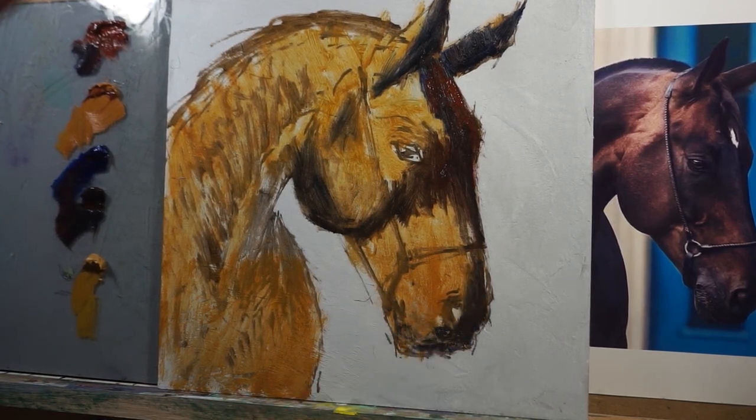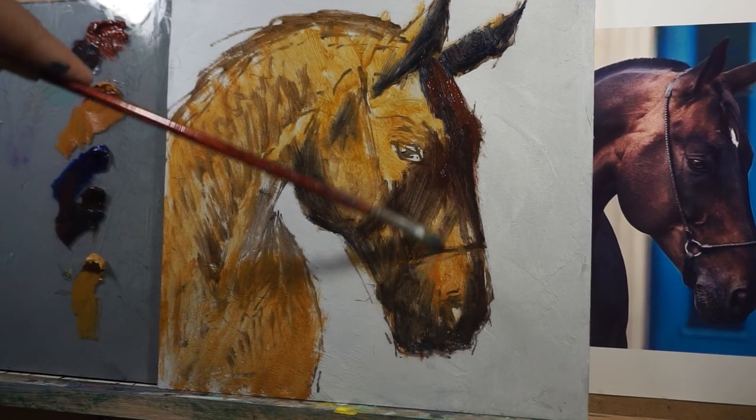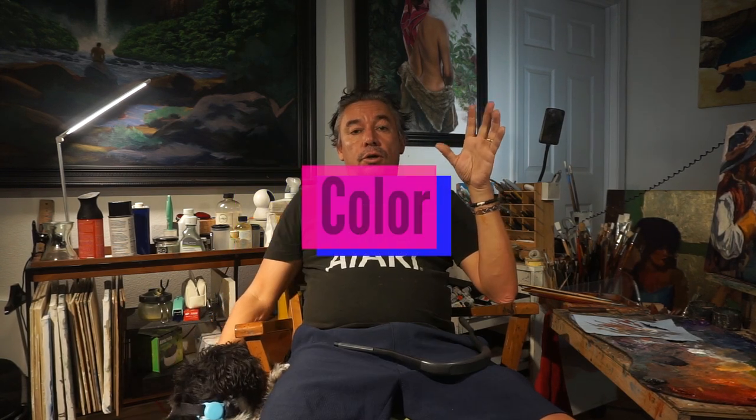As you start acquiring more skills, you can play with light — use different sources of light, change the colors of the light and the temperature. But for now, as a starting point, have a very well-defined light and shadow. Let's move on to color.